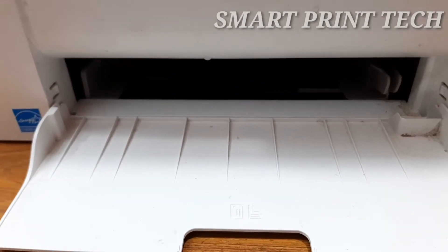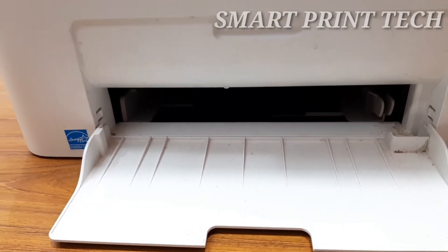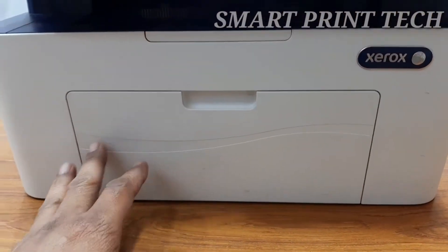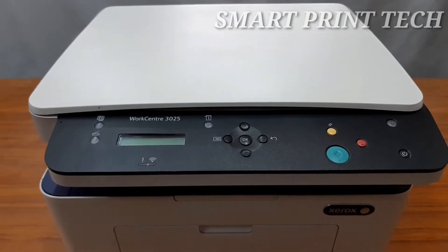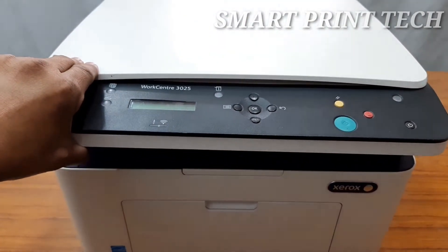Media weights from 63 grams to 163 grams are supported on this printer, and up to A4 size can be supported. You can adjust the paper size with the paper width guides. The total weight of this printer is only 7.5 kilograms, and its dimensions are width 40.6 cm, depth 36 cm, and height 25.7 cm.